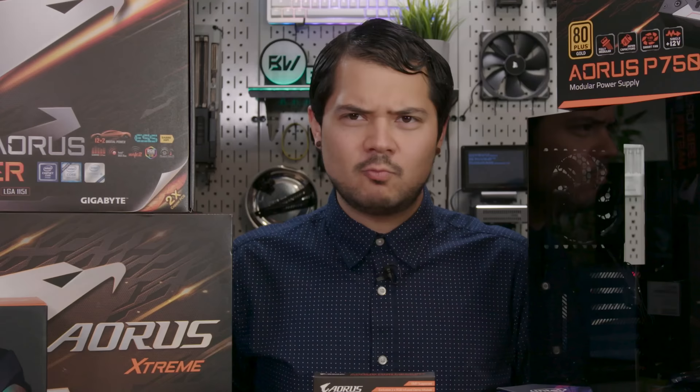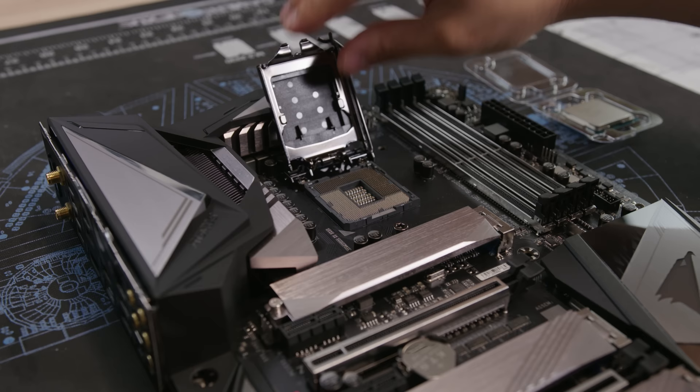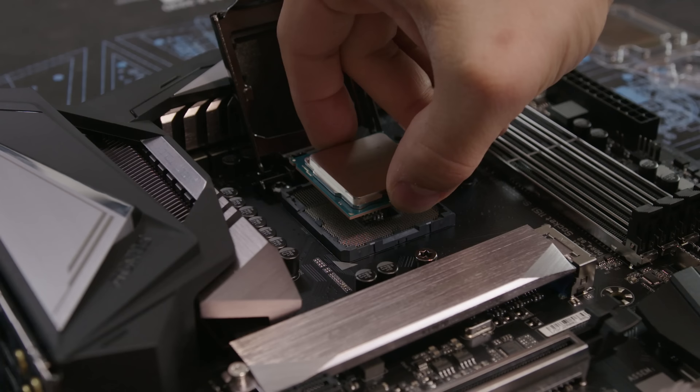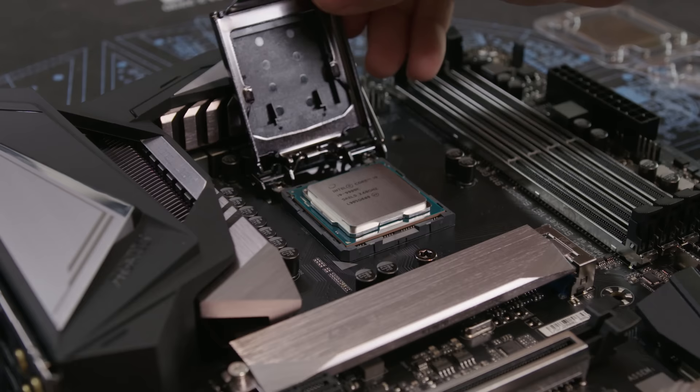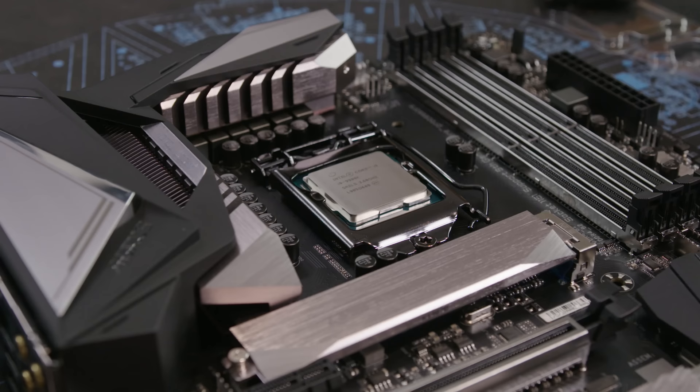Now we build a PC. First, Confucius says to use protection — you don't want to shock yourself. Just kidding! First things first: install the CPU. Open the socket — say 'open wide,' like a dentist or gynecologist. CPU goes in very carefully, very smooth. Roll this lever and it pops right into place. CPU installed — wham bam thank you ma'am!